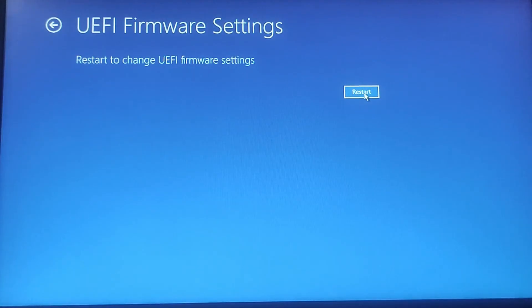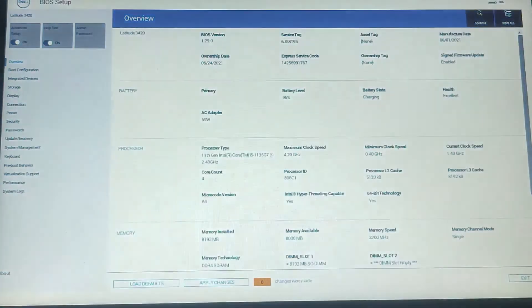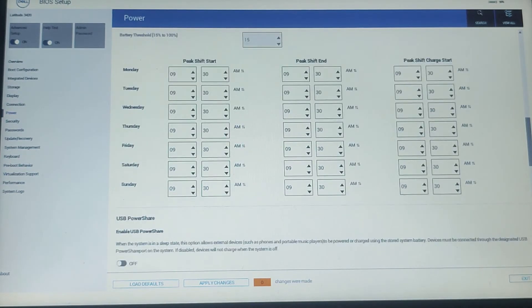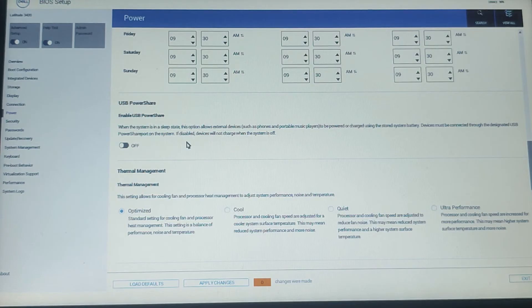UEFI Firmware Settings will restart your PC to change firmware settings — click Restart. The BIOS setup page will open. On the left-hand side, click on Power and scroll down a little bit. Here you will find 'USB Power Share' — enable it by toggling it to On. Note that this method varies depending on your motherboard manufacturer, but it is usually straightforward. Here I am using a Dell, so this is the setup for Dell.